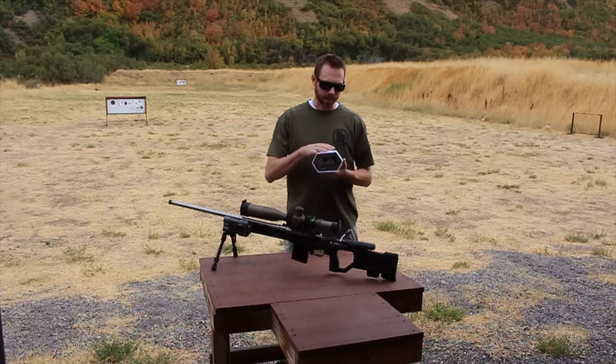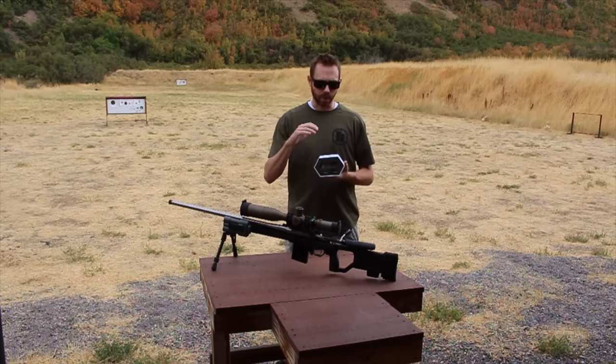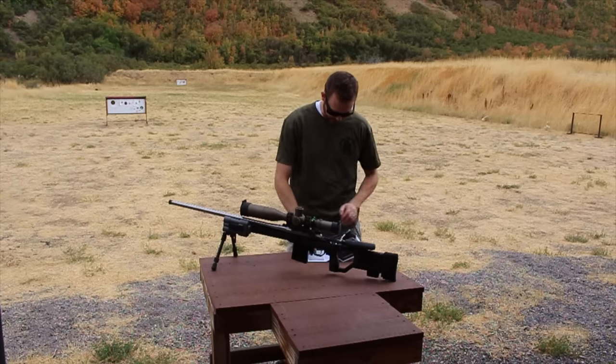We're going to pull out the sighter target, set it up, and get it sighted in. I'd highly recommend going to SilencerCo's Special Weapons Research channel on YouTube and watching their video on how to sight this in — it's extremely well done. But let's go ahead and try our own attempt at getting it sighted in.